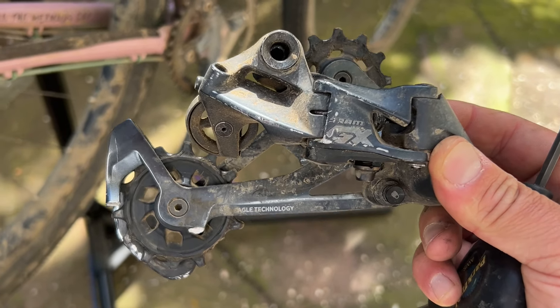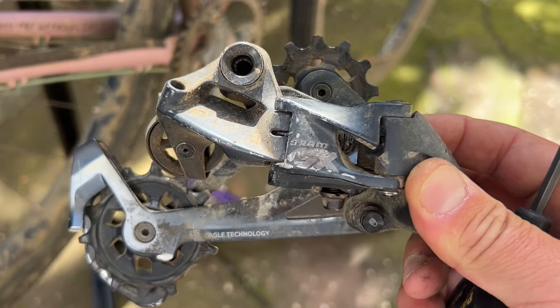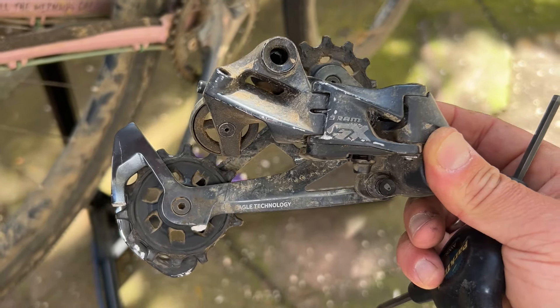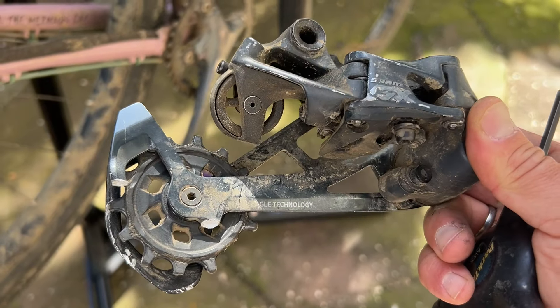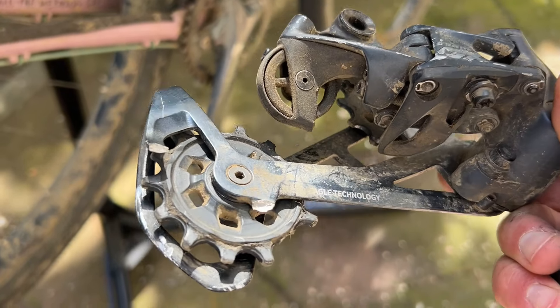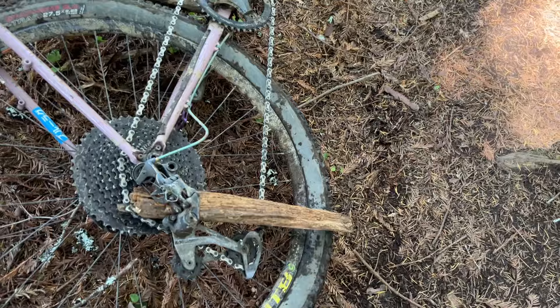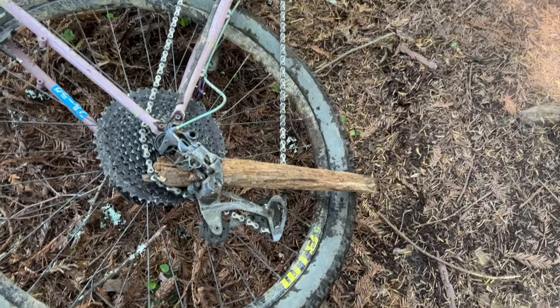There's that GX derailleur. It was in really good shape before I started riding this bike. I got it from a buddy who's pretty meticulous, and I guess Bolinas Ridge kind of ruined it. I mean, it still works.